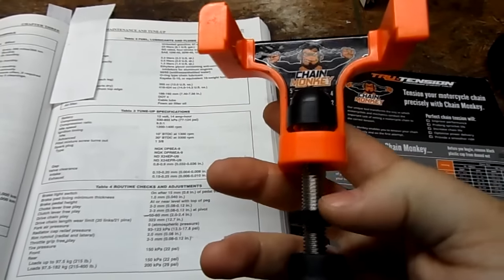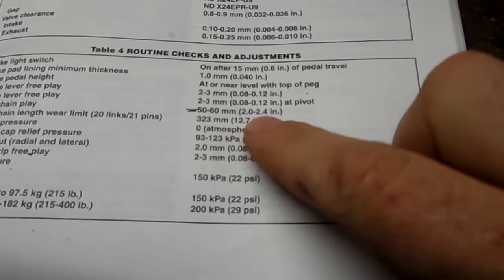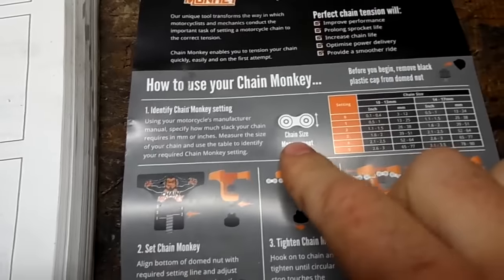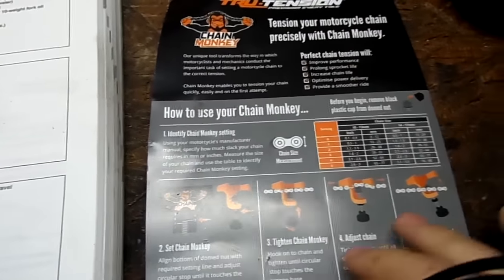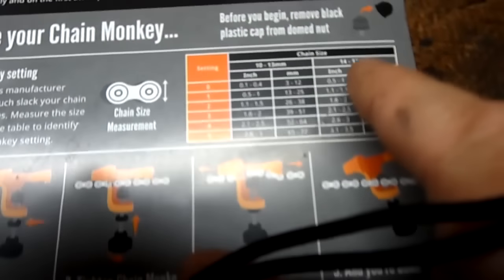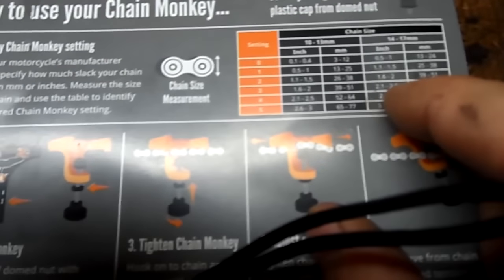What you need to do is find out your slack for your chain — mine is 2 to 2.4 inches. You need to measure your chain size, which my chain is a 14.5 millimeter, and you measure it that way on the link, up and down. Mine's 14.5, so that puts me in the second category for 14 to 17 millimeter at the top, and then I'm down at the 2.1 to 2.5 range.